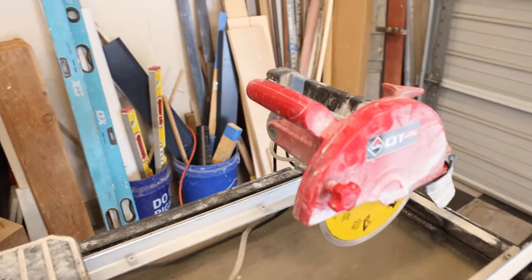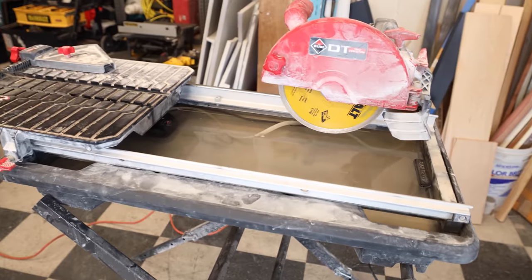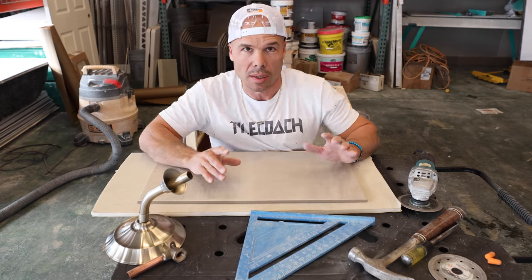And I have a 7-inch tile saw. I love my little 7-inch tile saws because they're really light and if you're a DIYer, they're much more affordable and you can do almost everything that a big 10-inch saw can do — maybe just not as fast. So let's get started.